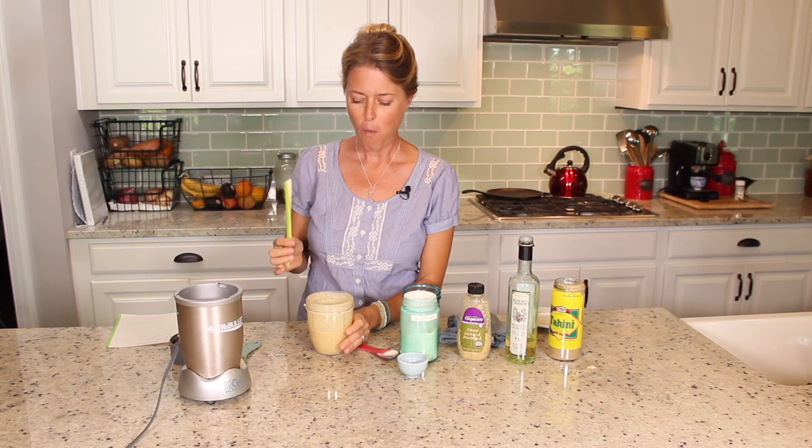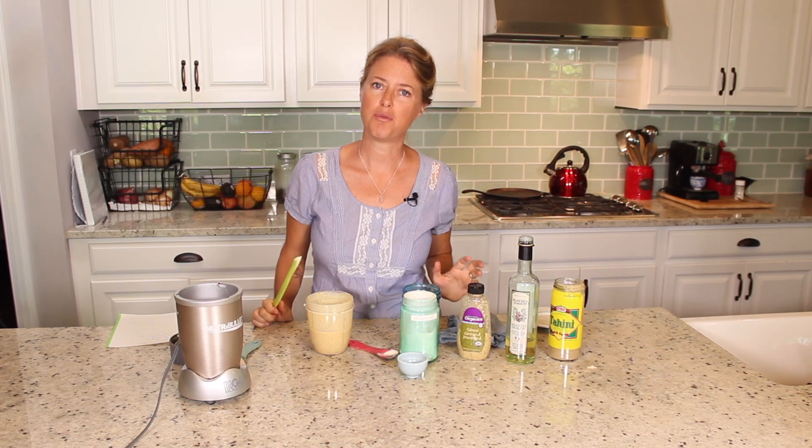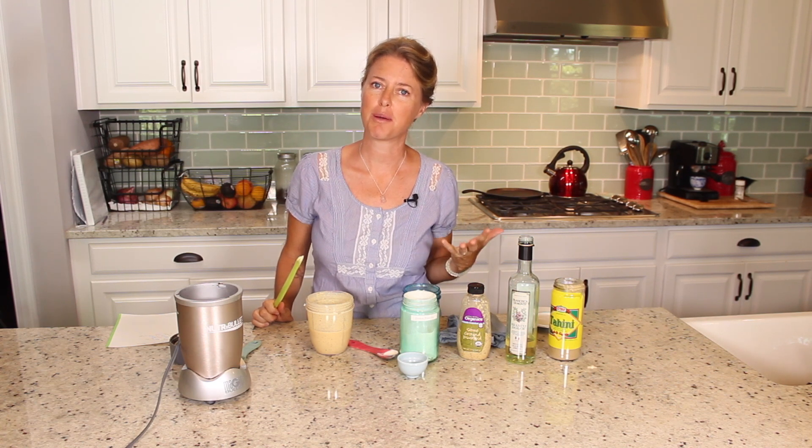Another great salad dressing recipe you're going to love. Go check out my website if you need some more great whole food plant-based recipes. Also check out my Patreon page if you want to become a member of our community. I'll see you next time. Bye.